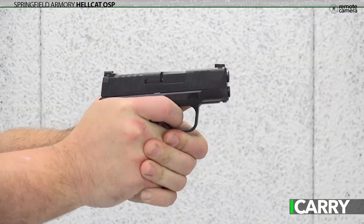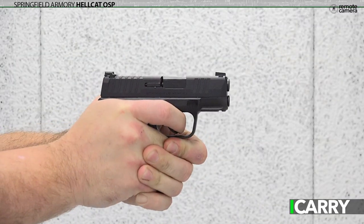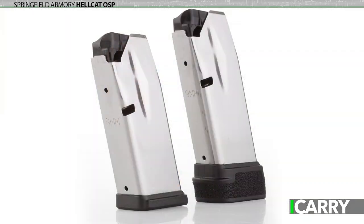On the range, the Hellcat is, well, a handful, but not as bad as you might feel. Sure, it's a little snappy, but that's going to be the case with pretty much any handgun in a serious defensive caliber that's this small. There's just not that much to hold onto. It's not terrible though, and certainly tame enough to allow some time on the range before you feel the need to take a break. And with both 11 and 13 round magazines available — one of each is standard with each Hellcat — you'll have plenty of time on the shooting line to get to know your Hellcat. And that's a good thing no matter how you look at it.